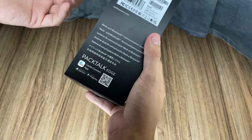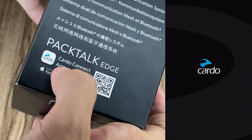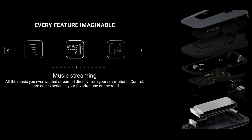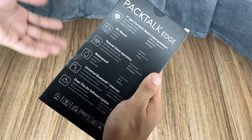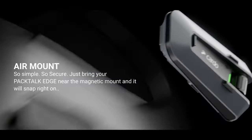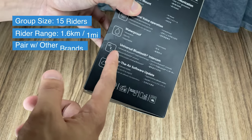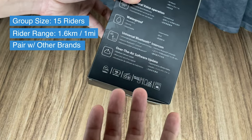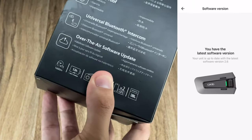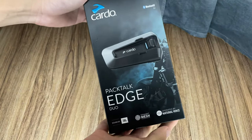On the right side there's a QR code for the app you have to download later. At the back there are more features: second generation dynamic mesh which improves communication between Cardos, waterproofing like all Cardos, the air mount also known as the magnetic mount, and universal Bluetooth intercom connection with other Bluetooth devices. Lastly, over-the-air updates — unlike the older Cardos where you had to plug in a physical cable, this one you can just do it over Wi-Fi or via the app.